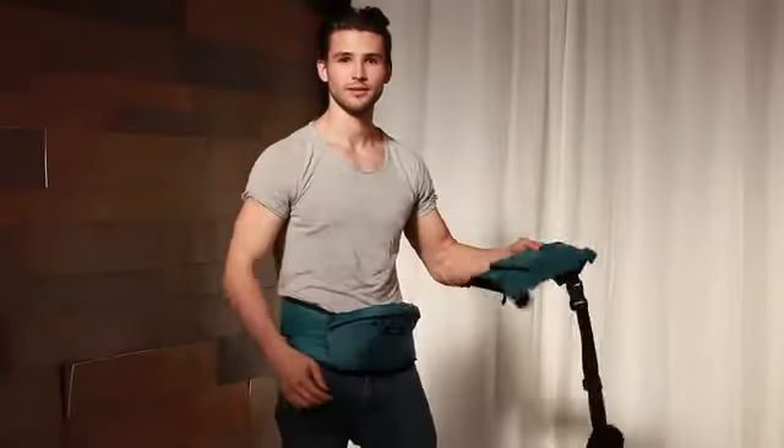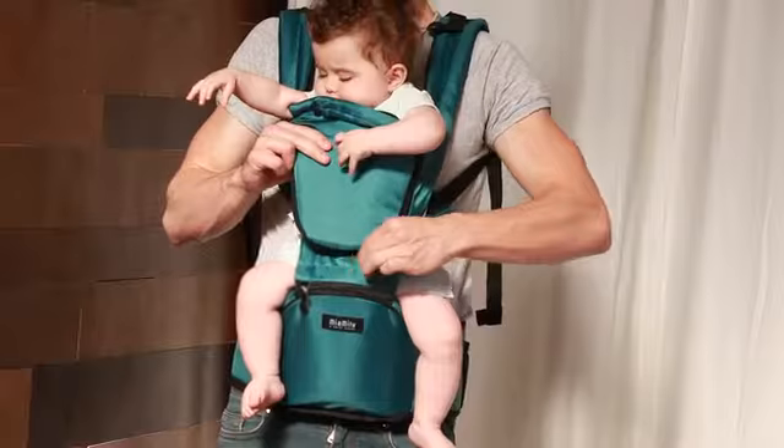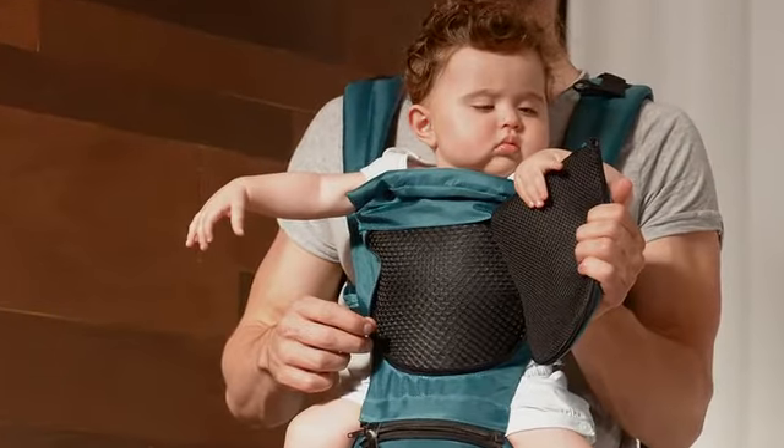A problem I experienced with other carriers is my daughter never wanted to be in it during the summers — it made her hot and sweaty. During the winter I felt like it was not warm enough for her and I couldn't put her in the carrier with a thick winter coat. It was just too uncomfortable, so we came up with a solution. Our top carrier part comes in two layers. The top layer can be removed with a zipper, and underneath there's a mesh material perfect to cool down your baby during the hot summer.